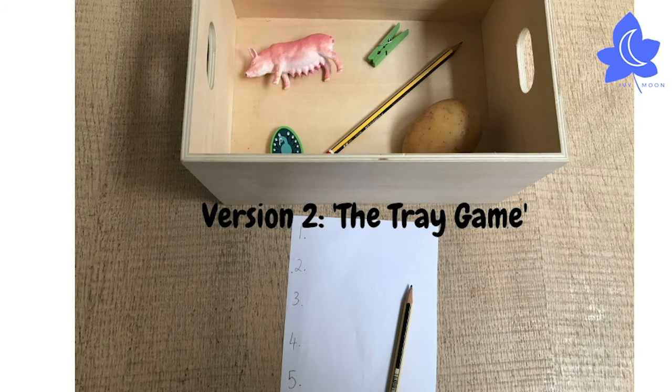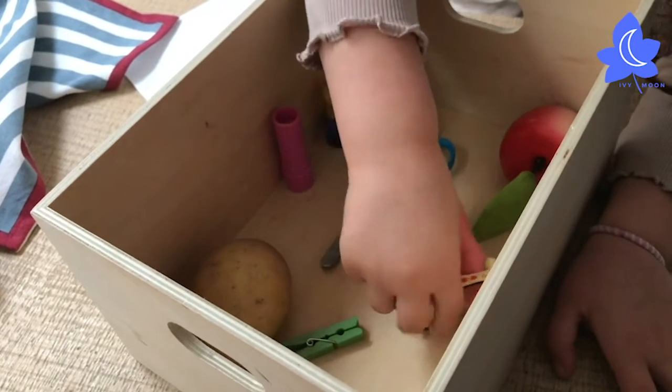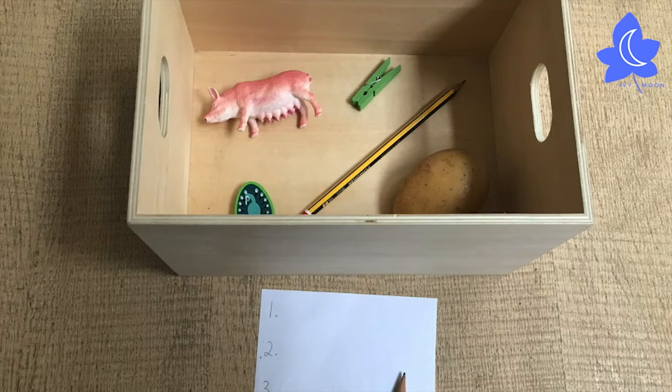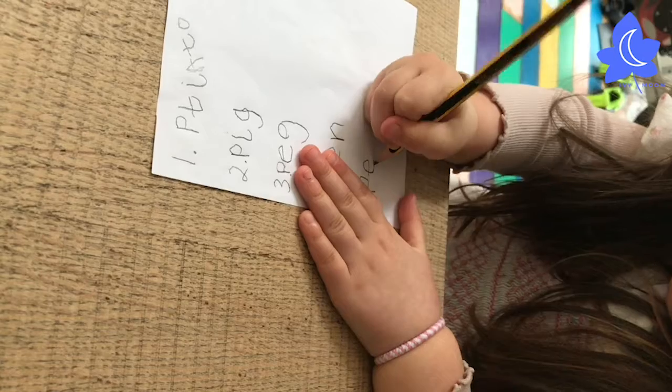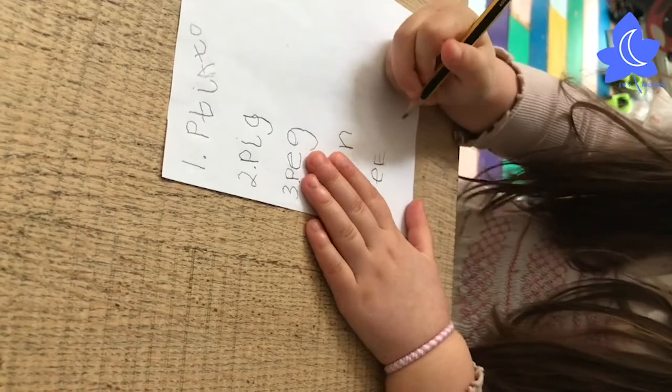Version 2 is a classic tray game. Again, choose some items for your memory box. For this one, I chose all things beginning with the sound P — the letter P. Have a good look, then cover the box and see how many things you can remember. You could say them aloud, or older children could write them down.